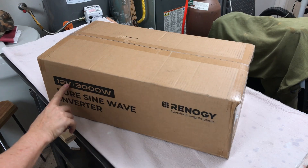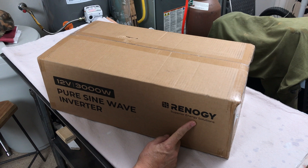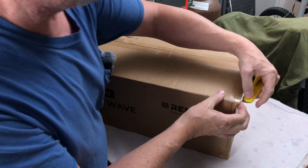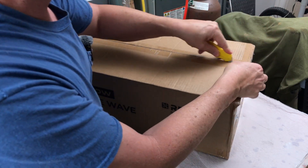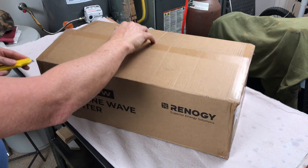I just got in this new 12 volt 3000 watt pure sine wave inverter by Renogy. This one is supposed to have a real low standby consumption rate, so it'll be interesting to check out this inverter — and with 3000 watts you can do quite a bit.